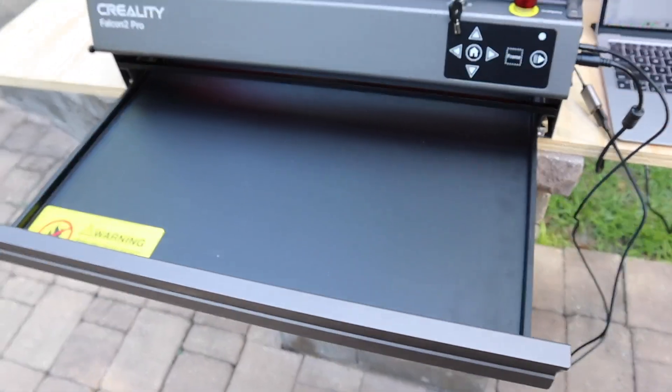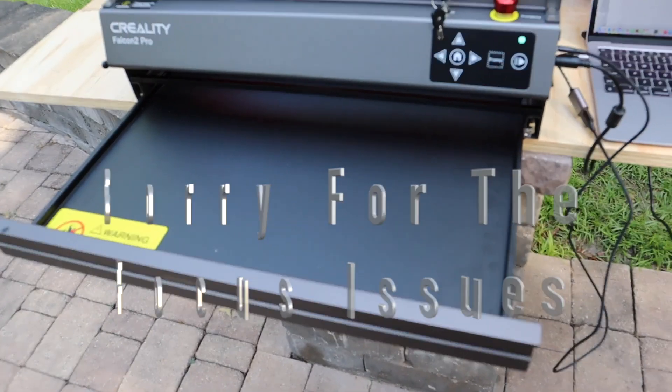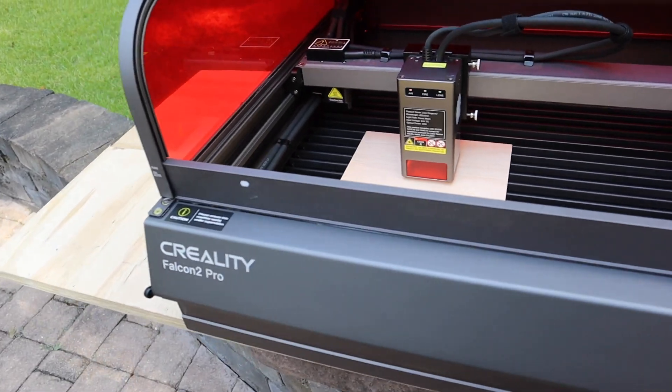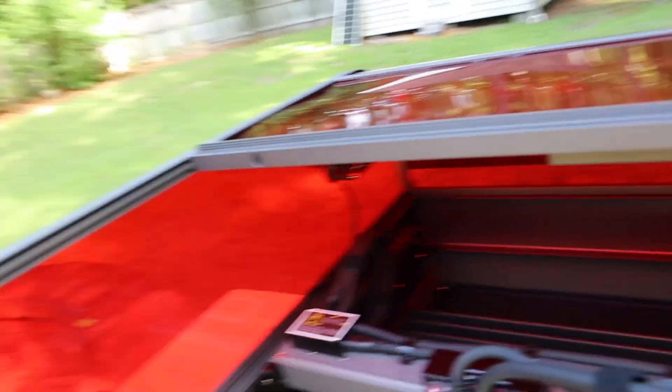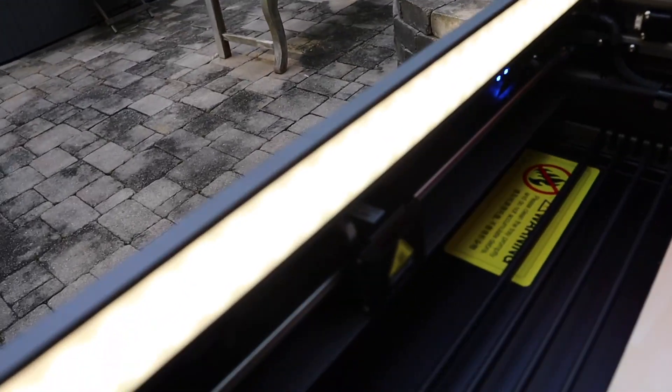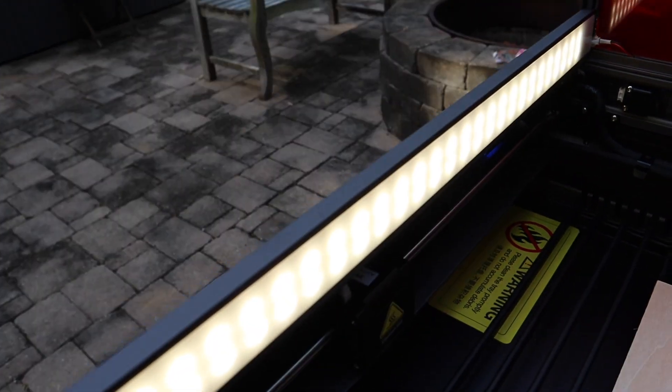It has a pull-out clean-out drawer, so if you do any cutting and stuff falls through the honeycomb slats, you can easily clean that out. There's also a fan switch and an interior light that you can control, which lights up the cabinet nicely so you can see what you're doing.